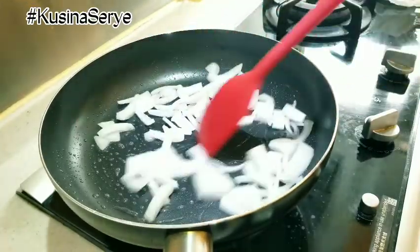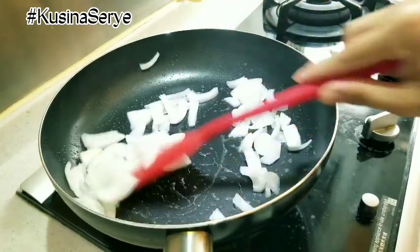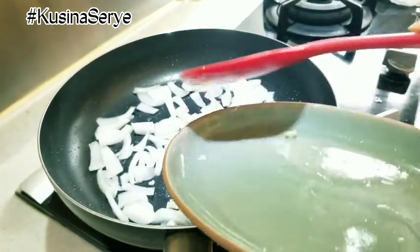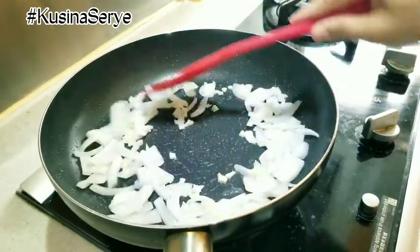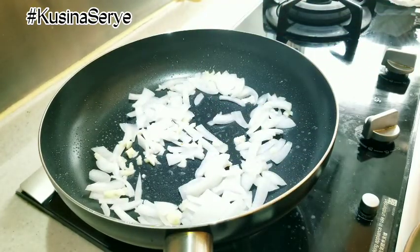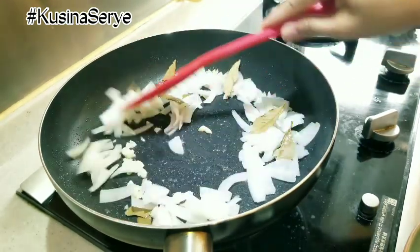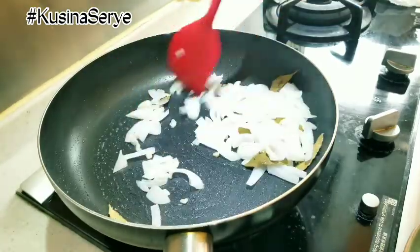Before we add in our garlic, we can stir in our bay leaves. We all know the fragrance of our bay leaf is more noticeable than its taste, so just stir it until the fragrance will come out.